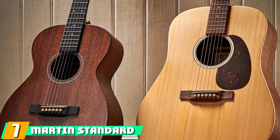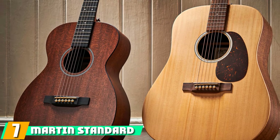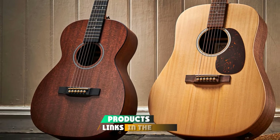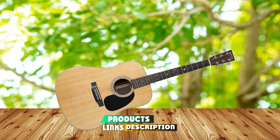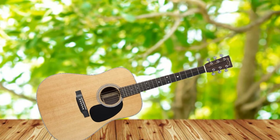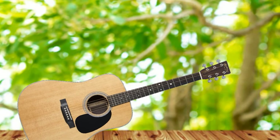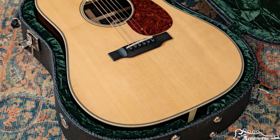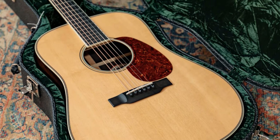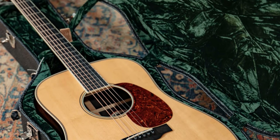Moving on to number 7, the Martin Standard Series D28 Dreadnought Acoustic Guitar. This is one of the flagship guitars from Martin, and it doesn't disappoint. It has a solid Sitka spruce top that helps deliver bright, clear sound. The rosewood back and sides, the ebony fretboard, and bridge add to the luxury look and the sound quality of the D28. It has a glossy finish which is stunning and polished. Although the design looks like a standard dreadnought guitar, the sound exceeds and surpasses our expectations.